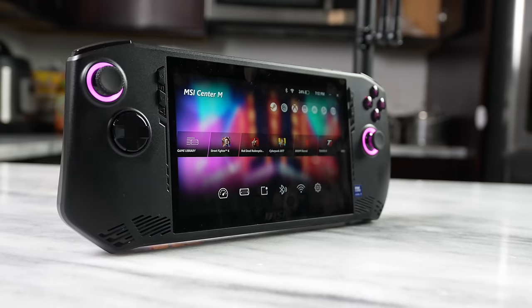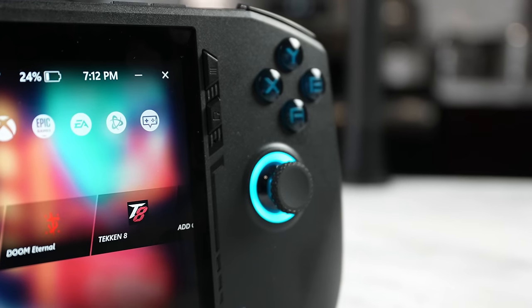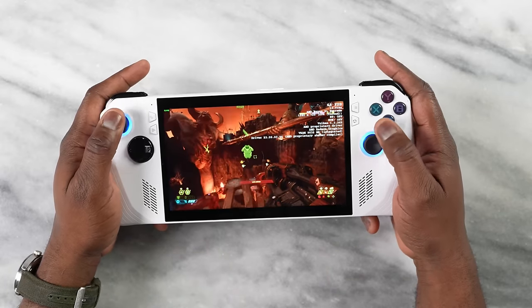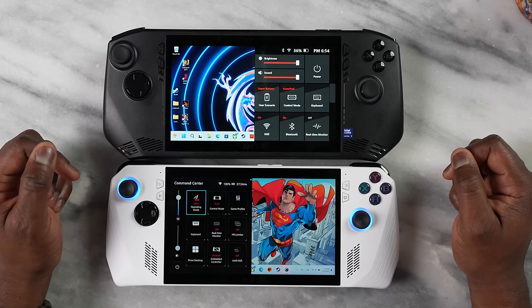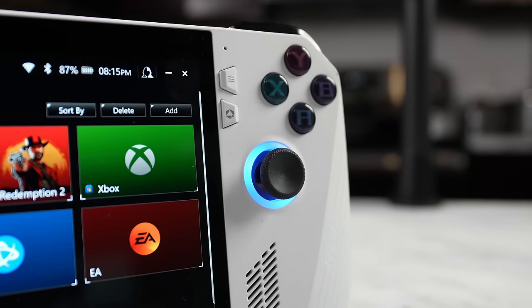I really like what MSI has brought to the table with some of the functionality here, and this is not an ROG Ally clone. The system starts at $699 and goes up to $799 — I got the highest model with one terabyte of storage. The ROG Ally is running at a much cheaper price point, starting at $399 and going up to $599, so it comes off as a better price deal. But the MSI Claw is very capable and very solid, and I can't wait to see improvements. Right now, though, the edge still goes to the ROG Ally.